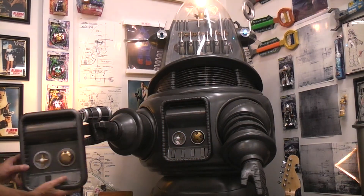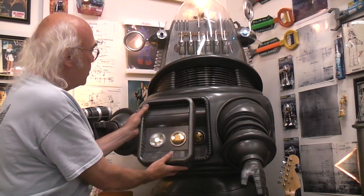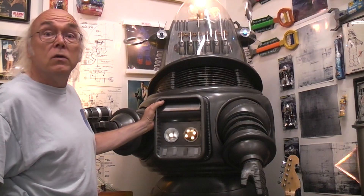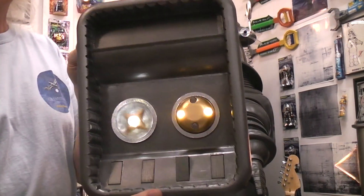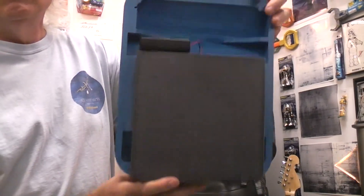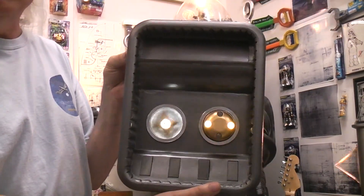What I have in mind is like this — you can see it's full-scale, 3D printed. In this case, it's running off of three AA batteries.